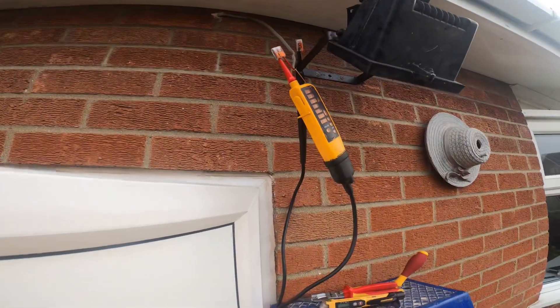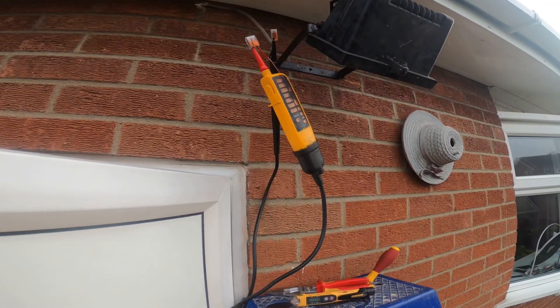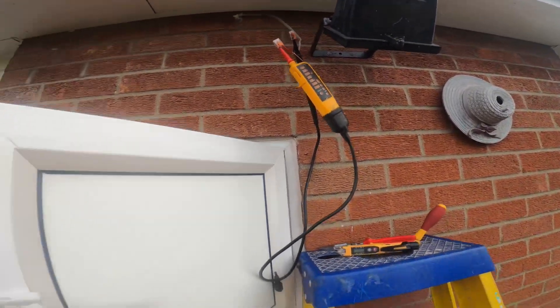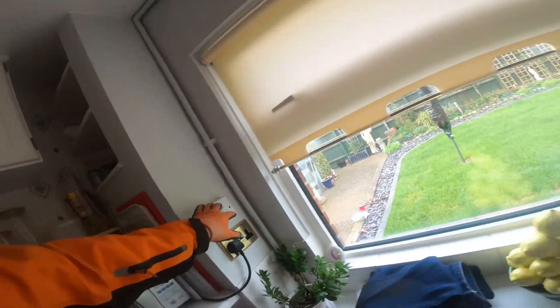Mains back on, and yes we have no supply there — so that's good, it's not fed from the mains somewhere stupid. Even though this was a PIR light, I bet it's got a switch somewhere. I'm going to look the other side of the wall — and conveniently I look around and find a switch there. Hopefully this is not spurred off them sockets.